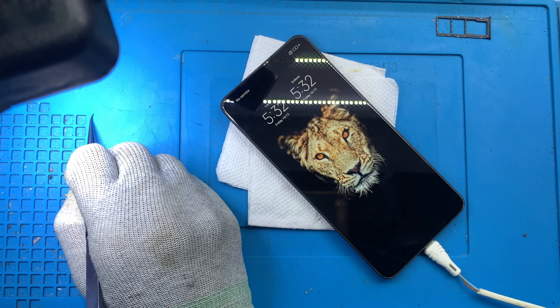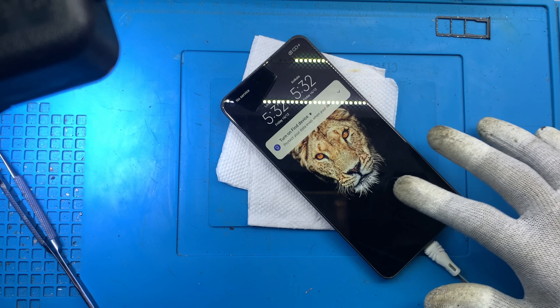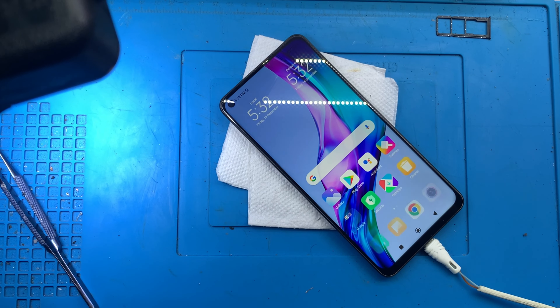Let's start — the Redmi Note 9 is ready to restart. The model has 4G support.